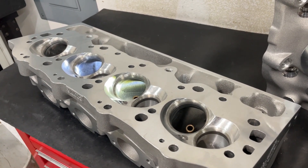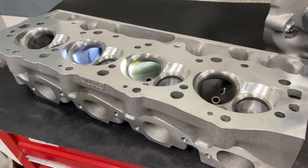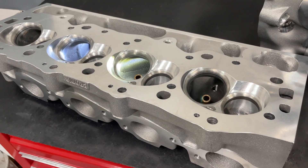Hey guys, this is Eric Weingrenner with Weingrenner Racing. Today's video is a product review about this Brodix 3 Extra 363cc head for a big block Chevy.